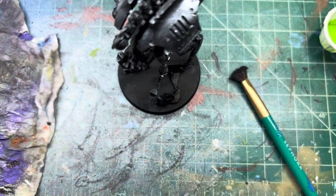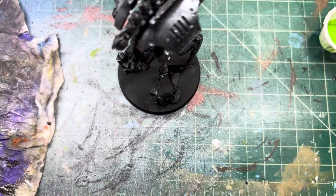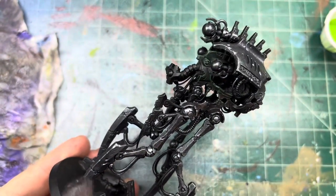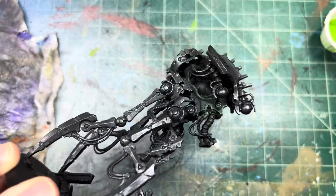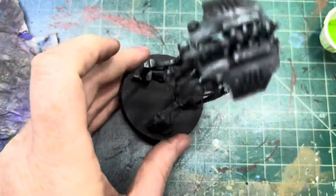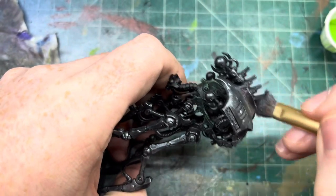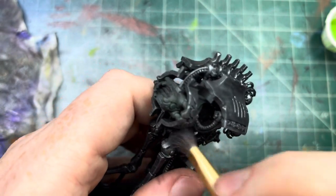Now let's take some silver and repeat the same step, just lighter. We'll put some silver down and do the same thing again, just not as heavy, maybe just in some areas. It's just going to add some brightness to the edges, especially these big old blade pieces — we want some contrast there, we want some pop. Let me get a little bit more just for the top up here, the top of these little spines.